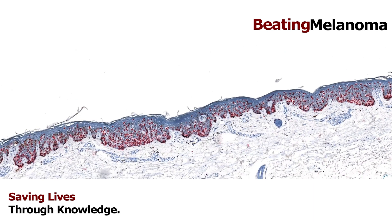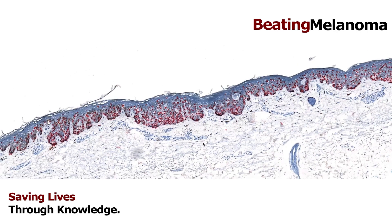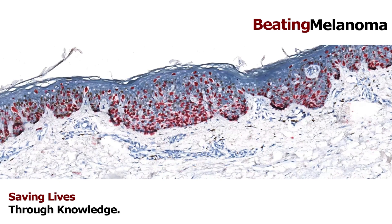That's a really important distinction between an atypical mole, melanoma in situ, and invasive melanoma. For people listening: when you get a pathology report and you see the word 'melanoma in situ,' the prognosis and treatment are actually very, very good. The treatment is straightforward.